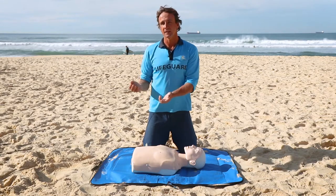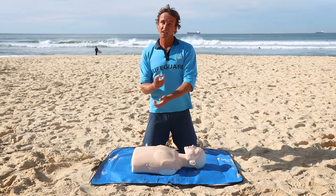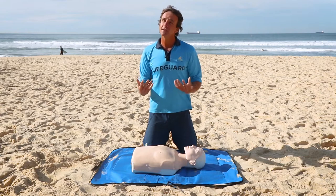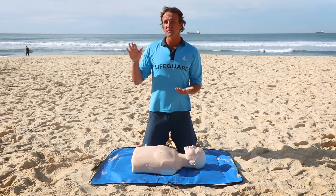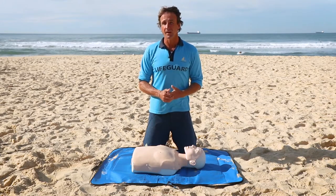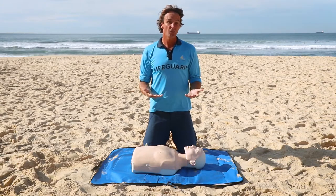If it bleeds through that pad, we don't take it off — we put another pad over the top. If it bleeds through the second pad, we put another pad over the top of that one. We leave the fixing to the doctors. First aid is pretty much just about stopping them from getting worse and making sure the paramedics and the professionals are on their way.